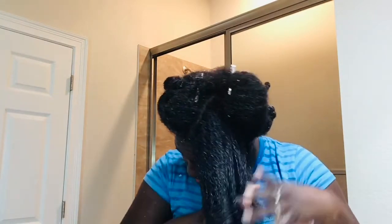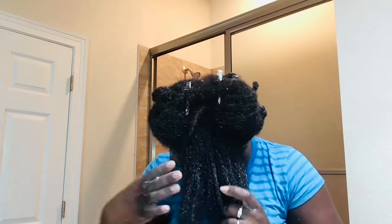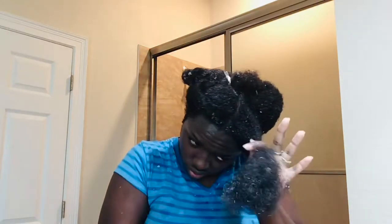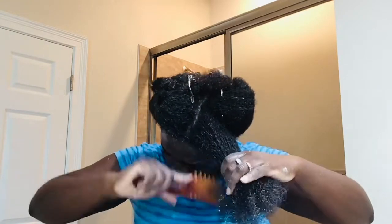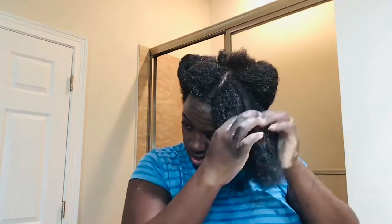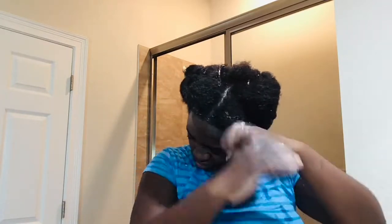I definitely go through a lot of conditioner — I use a whole bunch in my hair. I would have used a lot more but I had my hair in a protective style for the past couple of months and didn't realize I had almost run out until the last minute. Whatever I had left over, I wanted to make sure I could spread it out throughout my hair, and I'm happy I had enough to do that.